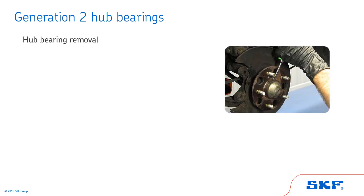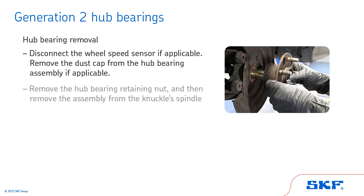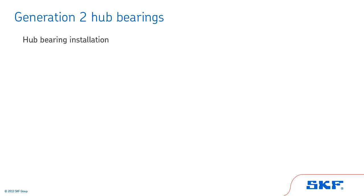Let's move on to the hub bearing removal procedure for Generation 2 hub bearings. First, disconnect the wheel speed sensor if applicable. Then, remove the dust cap from the hub bearing assembly if applicable. Remove the hub bearing retaining nut and then remove the assembly from the knuckle spindle. Once the assembly is removed from the knuckle spindle, we can start installation of the new hub bearing.